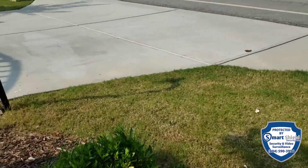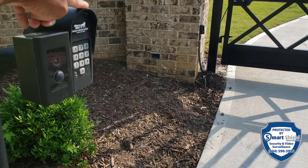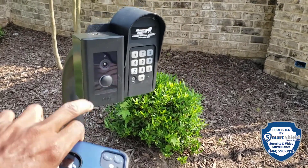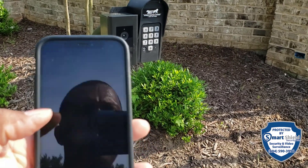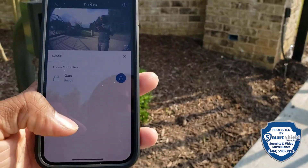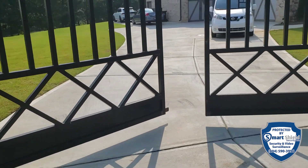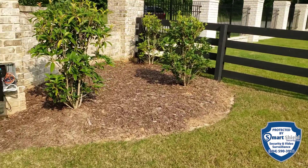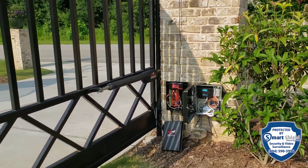Over here on this side is our Ring Elite — this was their existing device, we just moved it over a little to make room. Let me show you how this works: we hit the button, it sends an alert that someone's at the door. We go into the app, hit the button at the bottom, and we can pop the gate. Now people can open the gate from the Ring app from wherever they are — pretty cool.